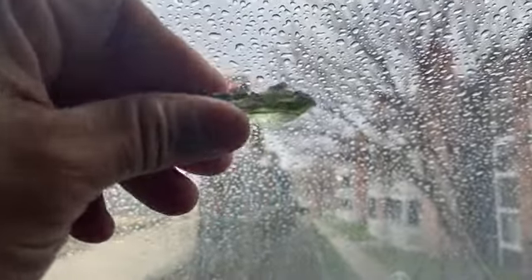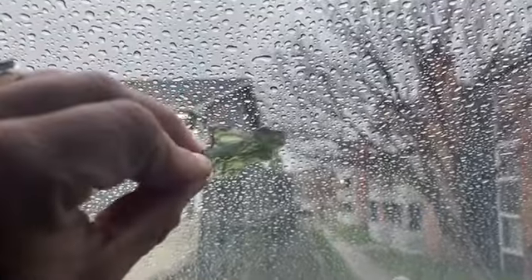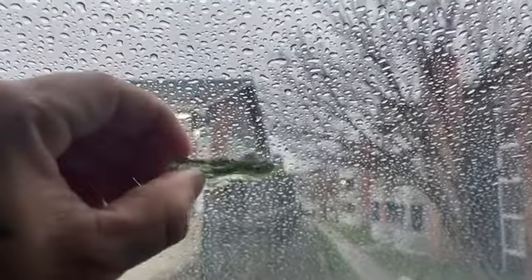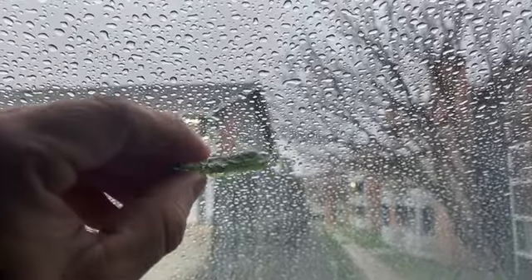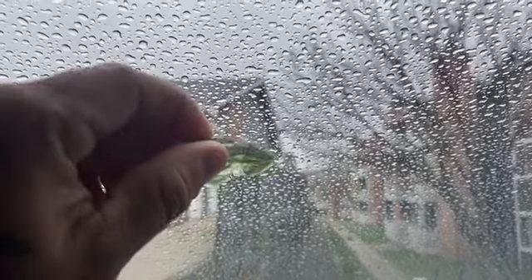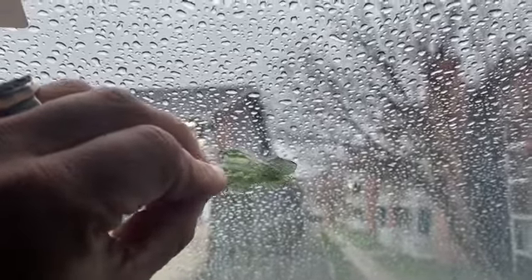I really wanted to share this quick and easy method to cleanse your Moldavite with you guys. Just put it outside somewhere safe — maybe where no squirrels are going to take it. I've been seeing a lot of squirrels lately taking things, which is funny to observe. So here's another way: cleanse Moldavite with rain.